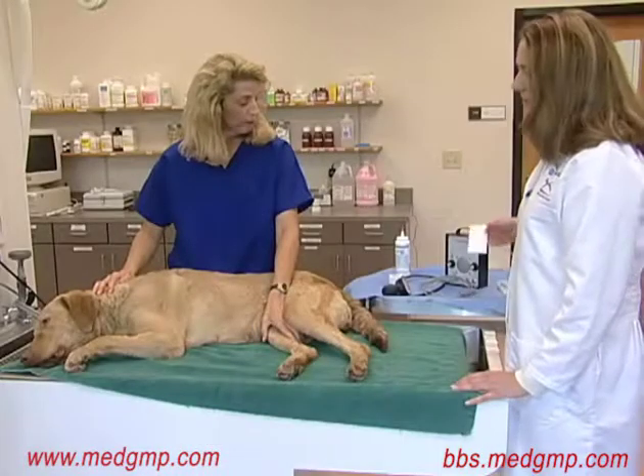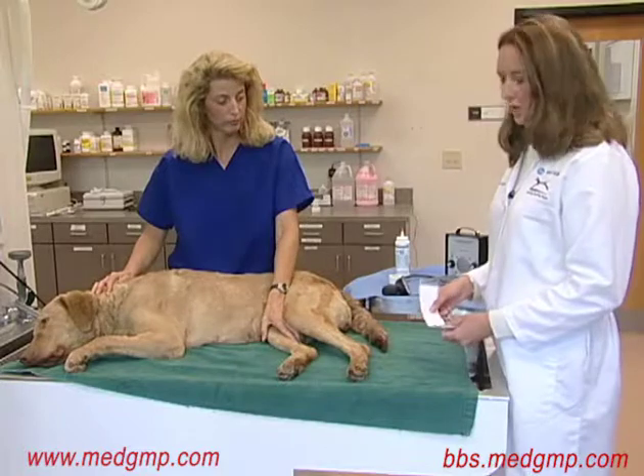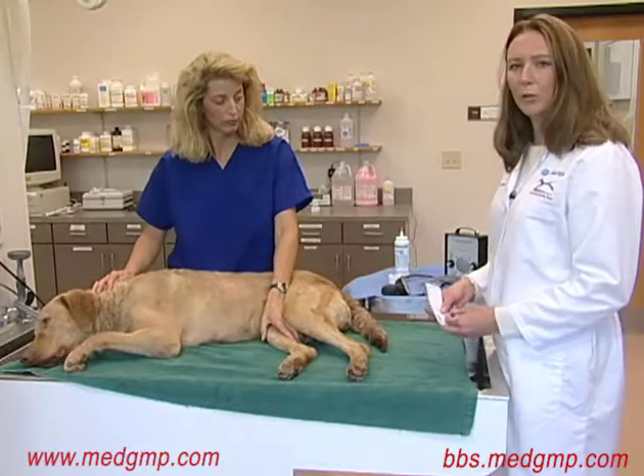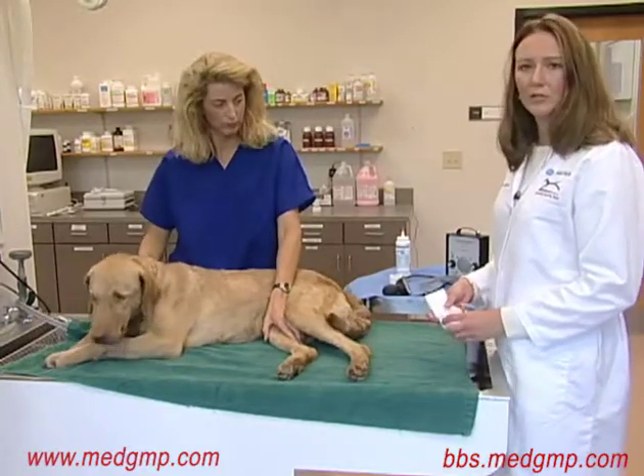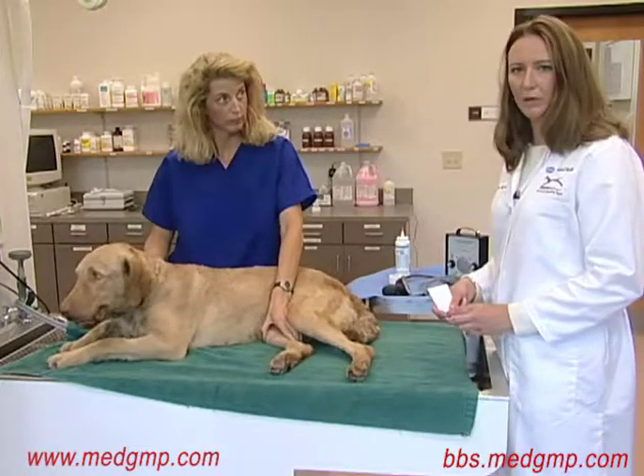All blood pressure measurements using indirect methods require the placement of a cuff. Using the correct size cuff is very important. If you use too large a cuff, you'll underestimate the blood pressure. If you use too small a cuff, you'll overestimate the blood pressure.